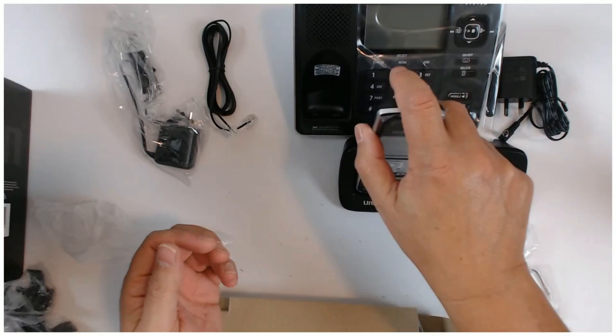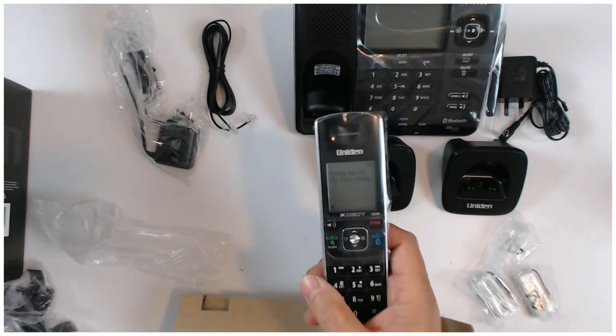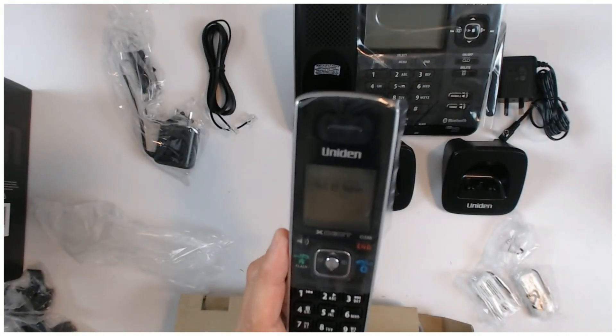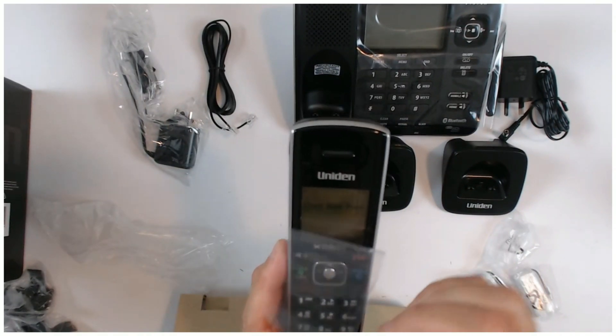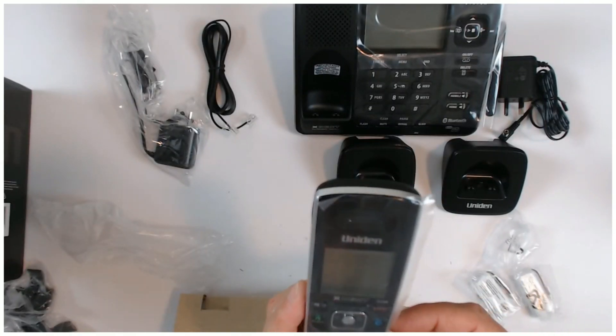Put the battery cover back on and then that sits in there. It comes up - check your base and all that sort of thing. It says out of range, but we know that because we haven't got the base connected yet. We've got to charge these up as well.